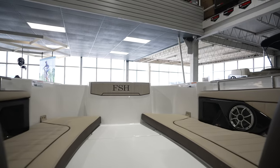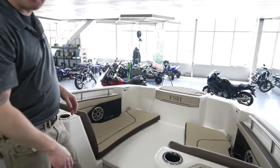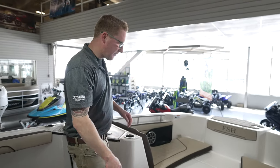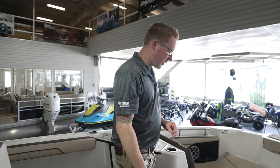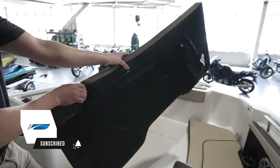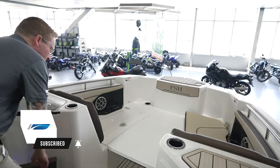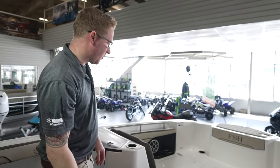For the day boaters with family and friends, you're going to have your cushions in and everyone's going to be sitting comfortably. But later on in the evening when you want to go out fishing with the boys or girls, you can remove the seat cushions and now you're going to have yourself a nice casting platform.